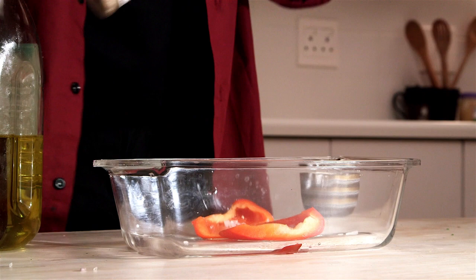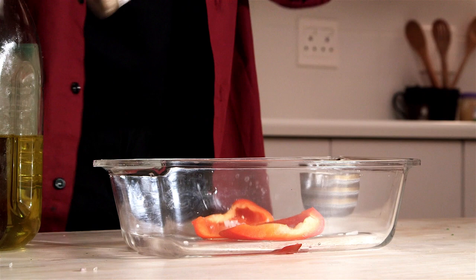I'm going to show you how to do my favorite hamburger patty.